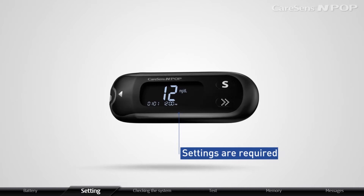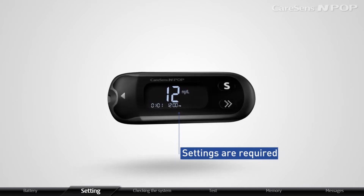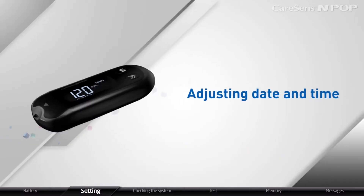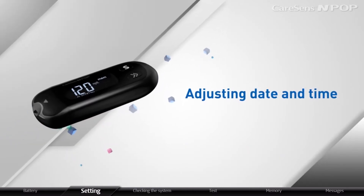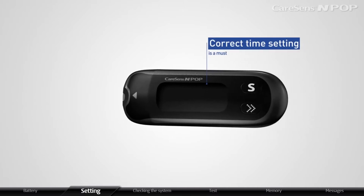In order to use all the smart features of CareSense InPop, appropriate settings are required. In order to manage your diabetes well, correct time setting is a must.